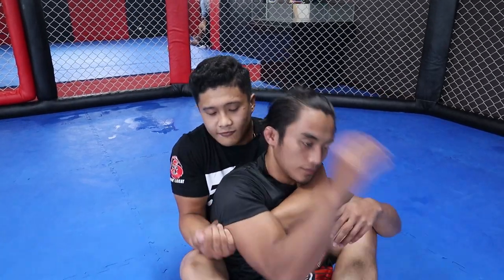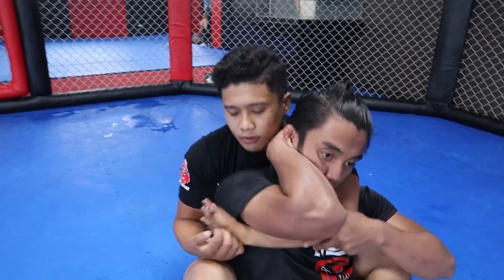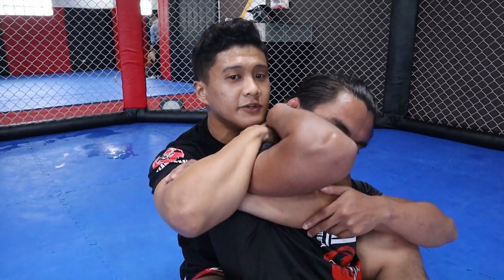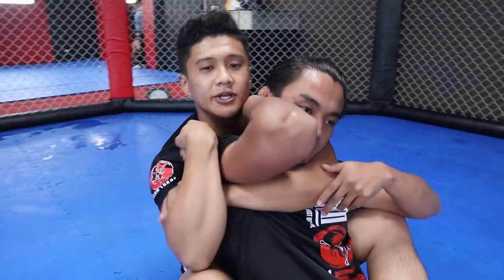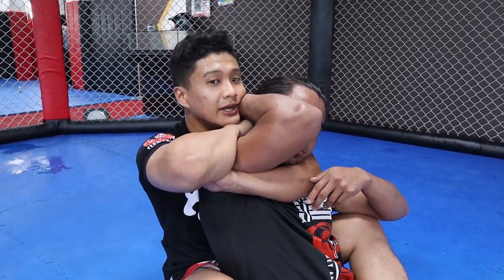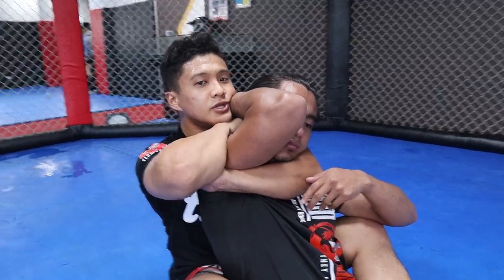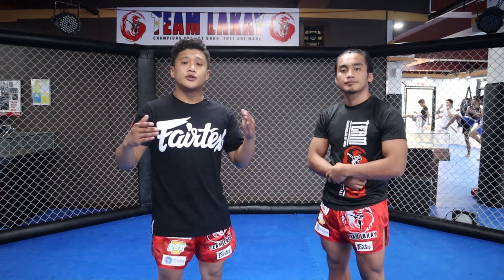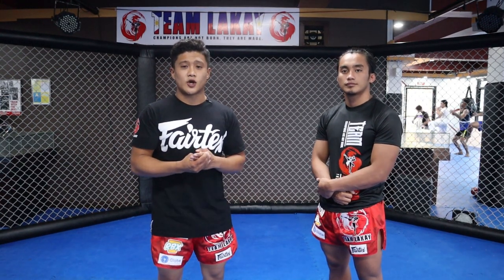One more time: from here, hold his back muscle and get your bicep. Do the figure four — don't just put it over but sneak it around and place it under his head. Squeeze using your shoulders and your chest. That's how you get the arm triangle from back control, also called the rear arm triangle.